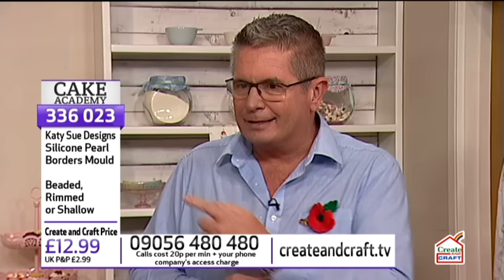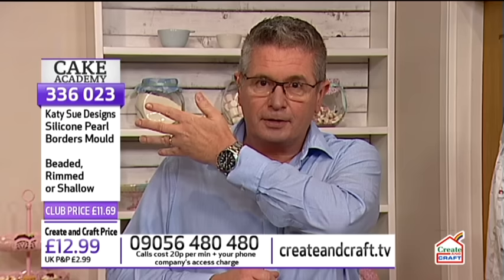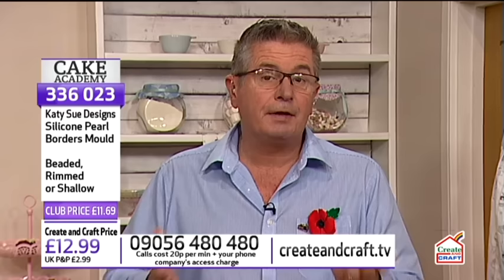During the show you might want to buy something from what we're demonstrating. What you'll find is we have what we call an L, which gives you the details of what Liz or myself are going to be using during the show at any one time. That's the item number. If you like the look of something, whether it's a sugar paste or a tool or a mat, make sure you either give us a call on the phone number or go to our website. Even if you're a brand new customer, www.createandcraft.tv is there.